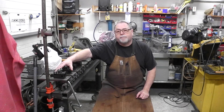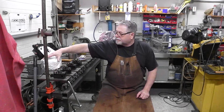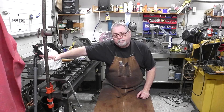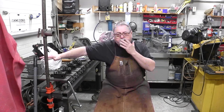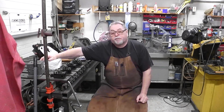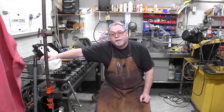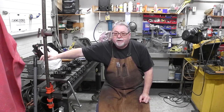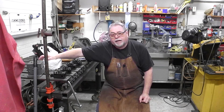Hey guys, welcome to the shop. I'm Fred. Tonight it's just some shop updates — I've got some new tooling for my lathe and some odds and ends that I purchased. I'd like to say thanks to all my subscribers that have hung in there with me over my four-month hiatus. It's just been busy at work and so many things going on, I didn't have much time getting into the shop.